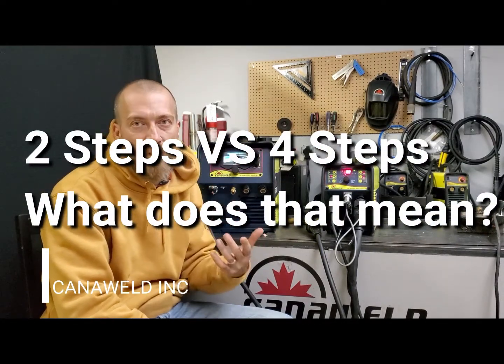Hey everybody, this is Nick from Candlewell, coming at you from our office in Vaughan on Ontario today. We wanted to make a short video explaining the difference between two-step and four-step mode.